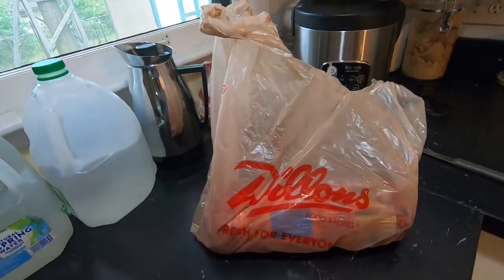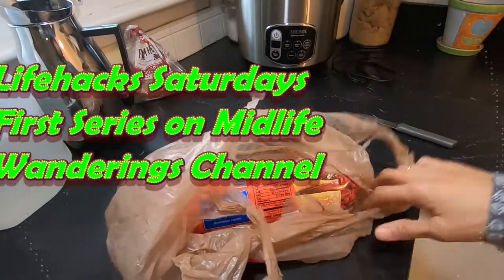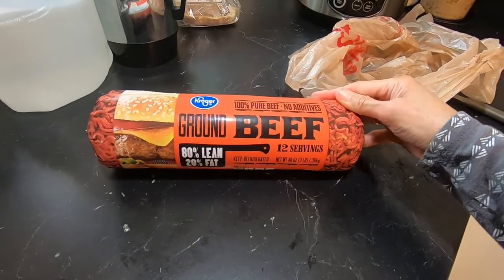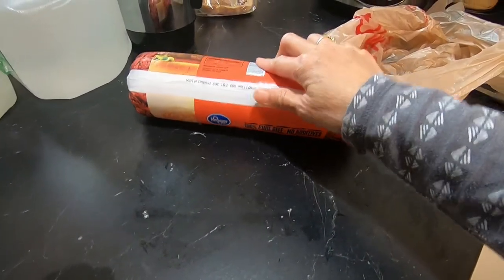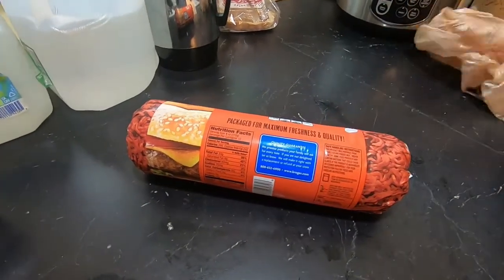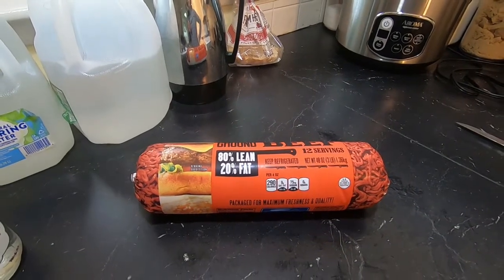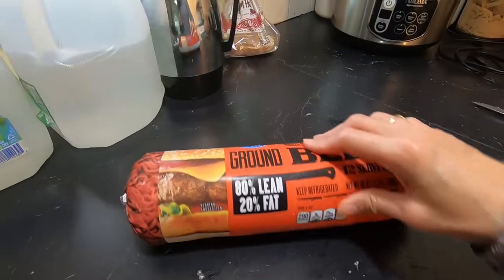Good morning guys, it's Saturday. I was at Dylan's yesterday and they had three pounds of 80% lean ground beef on sale, so I got two. I am going to brown all three pounds of them and divvy it up in zip-lock bags. Whenever I get stuff on sale, that's what I do — I double up and take like two packages.